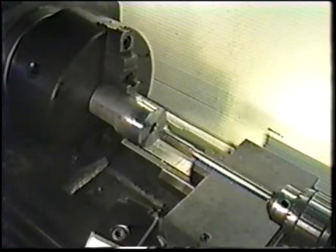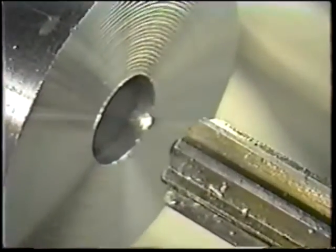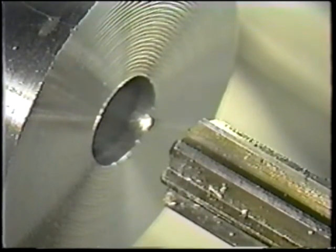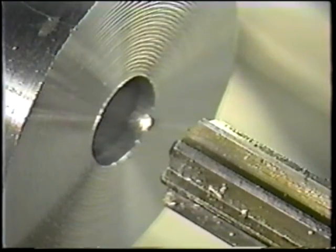Reaming is another lathe process making use of a tool held in the tailstock. Reaming is done to size a previously drilled hole to a precise diameter dimension. Other functions of the reamer are to restore round geometry to a hole and to provide a better surface finish inside a hole. Reamers primarily cut on their ends, so only a small amount of material, called the reaming allowance, is removed by this machining process.